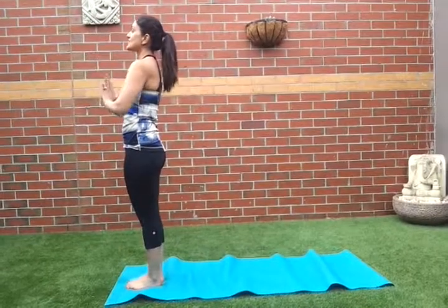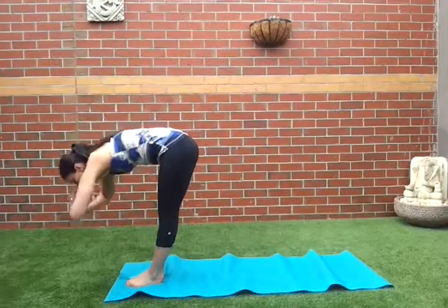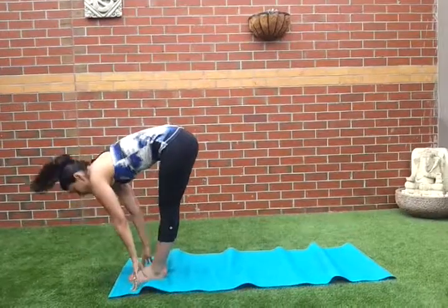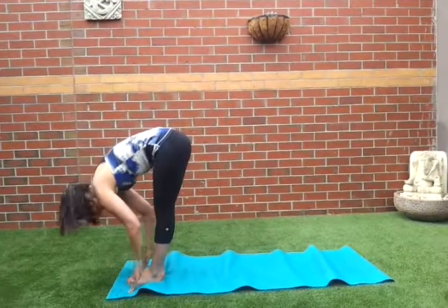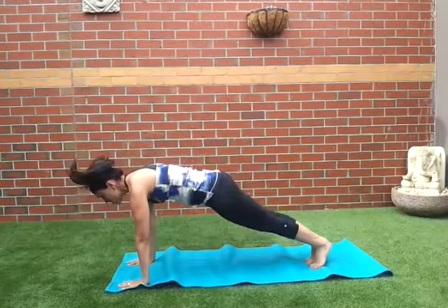Inhale, exhale, hands to prayer. Inhale, reach up, exhale, come down, tuck the neck in. Inhale, length of the spine. Exhale, tuck the neck in, bend the knees, put your hands flat on the mat, jump back.